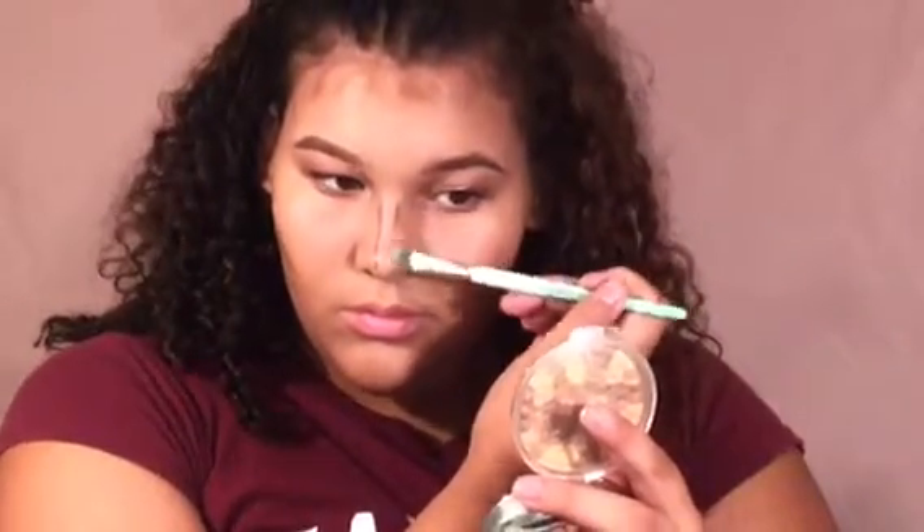Then I'm going to take a smaller brush to contour my nose and my under lip. Then I'm going to take my flat brush and blend it. With contour you really don't want harsh lines, so you should make sure you blend it thoroughly.